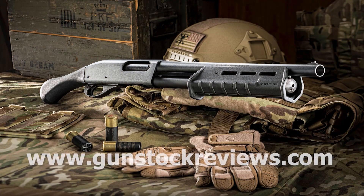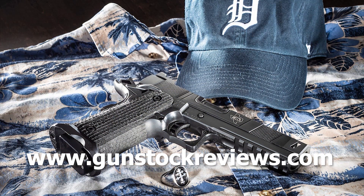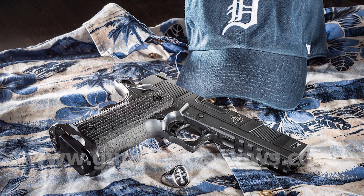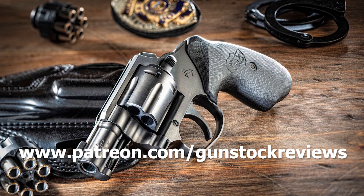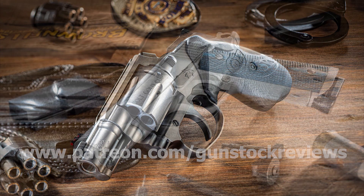As I always say, have fun and stay safe at the range. Thank you for watching Gunstruck Reviews. Please visit our website at www.gunstockreviews.com for more exclusive content. Please visit our Patreon page at www.patreon.com/gunstockreviews — your contributions would be greatly appreciated and help us grow our selections and frequency of videos.